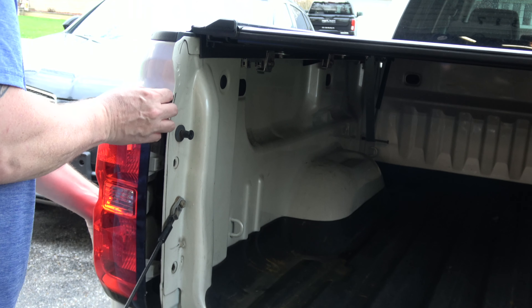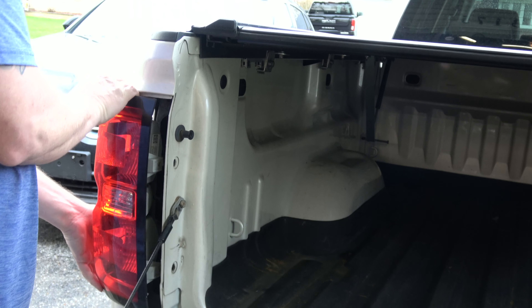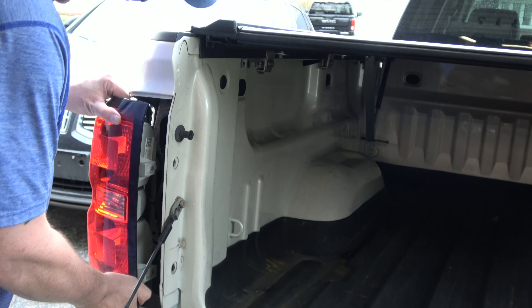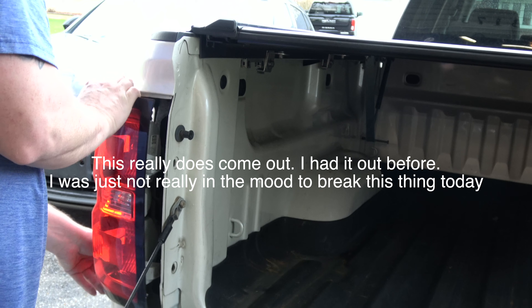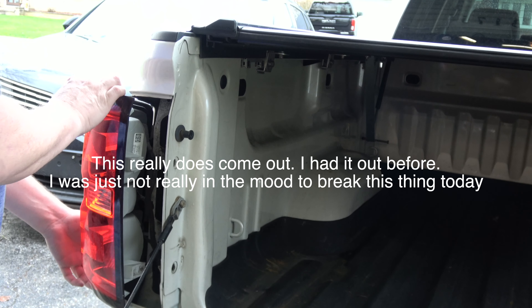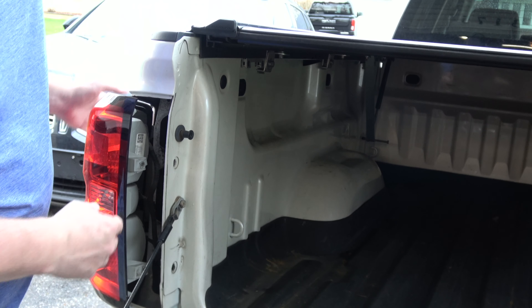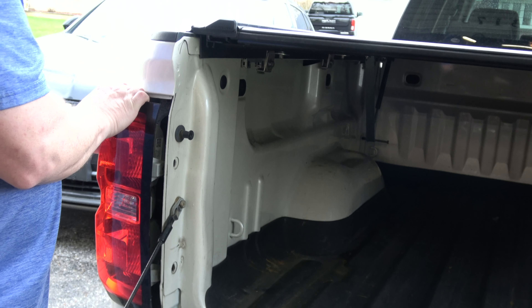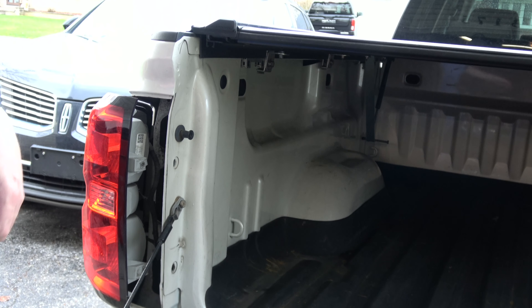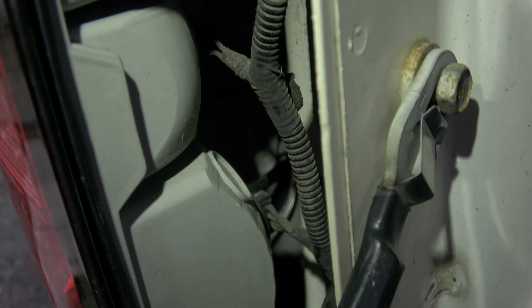So you have a screw here and a screw down here that you have to take off. Then it will come loose, then you just pull it out.